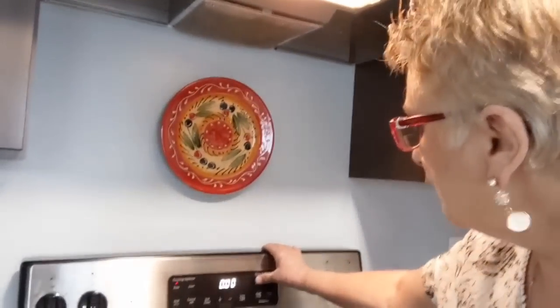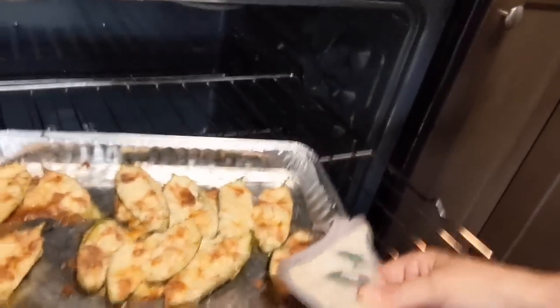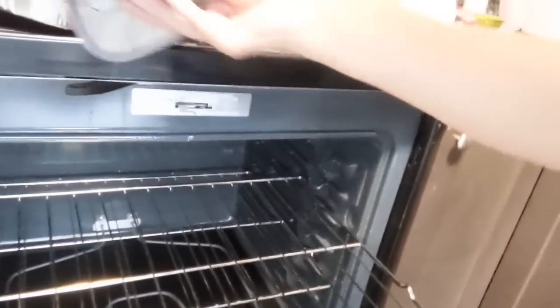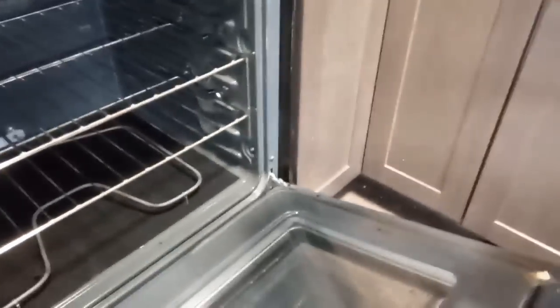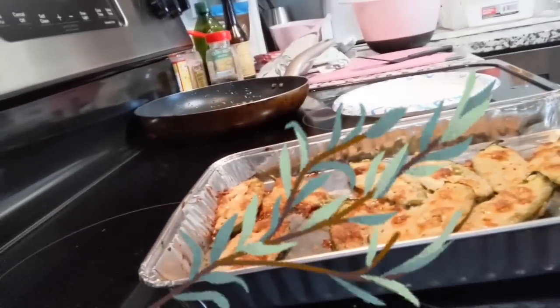I'd rather be able to add time later than to burn them, because you can't undo that mistake. So let's go ahead and put them in the oven at 400 degrees for 20 minutes. I checked the jalapeno poppers at 20 minutes and they just weren't quite brown enough for me, so I set it for another three minutes. Let's turn off the timer and see how they look. Mmm, they do look perfect! Now I'm going to sprinkle them with some chopped up cilantro.